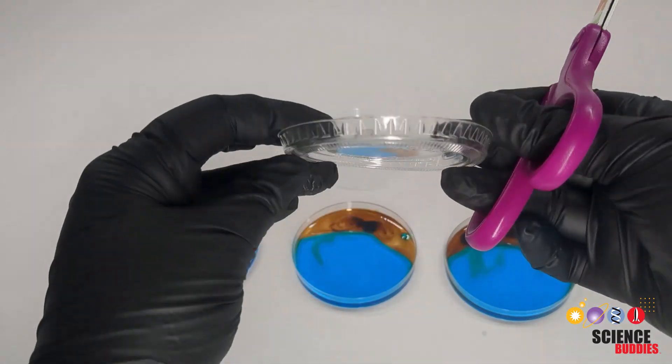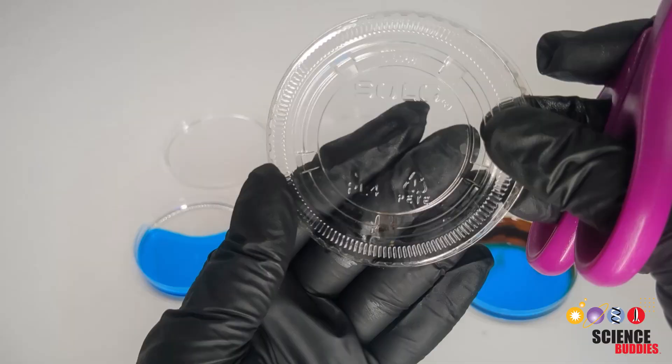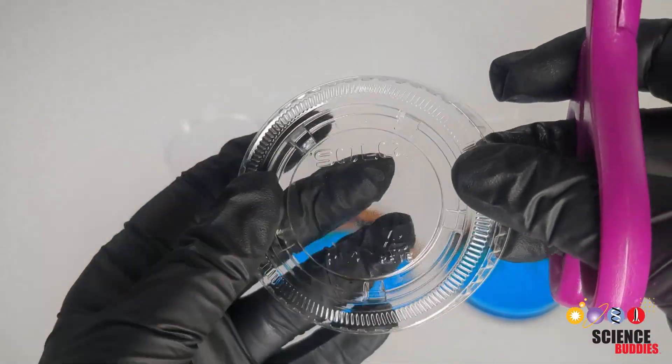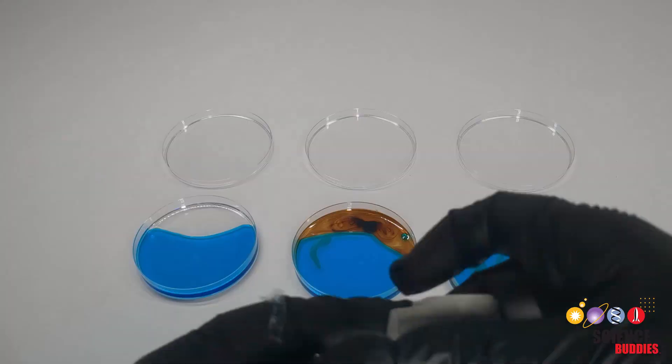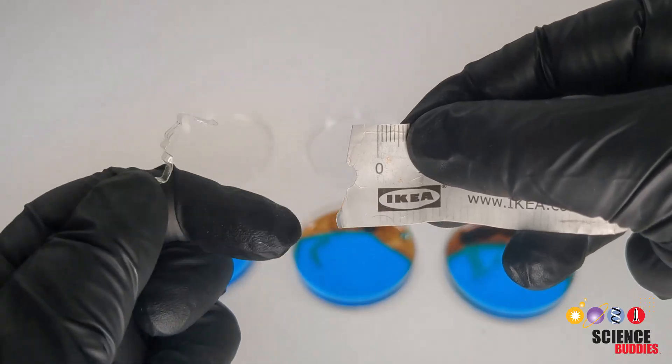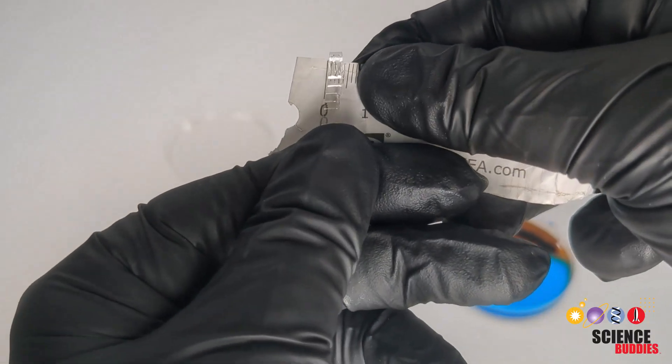To prepare the microplastic pieces, choose a piece of plastic that contains a single number within the recycling symbol. This will ensure it's not a mixed plastic. Cut the plastic into strips and measure the width to ensure they will be less than five millimeters in width to be considered microplastics.